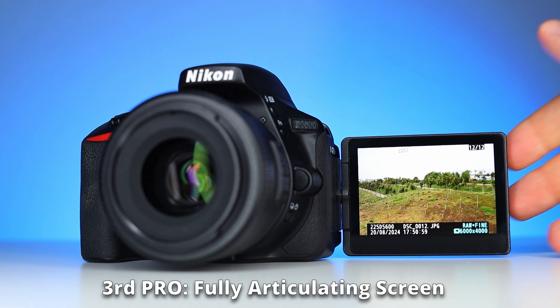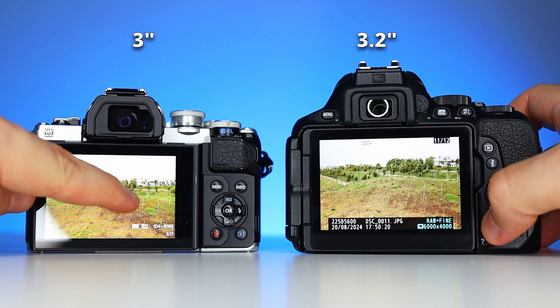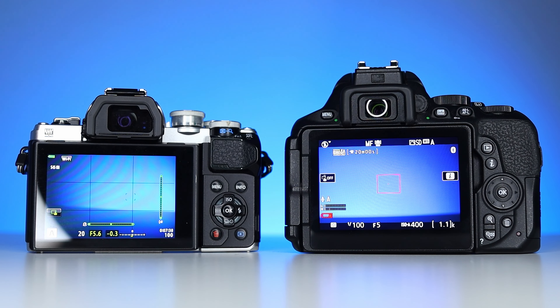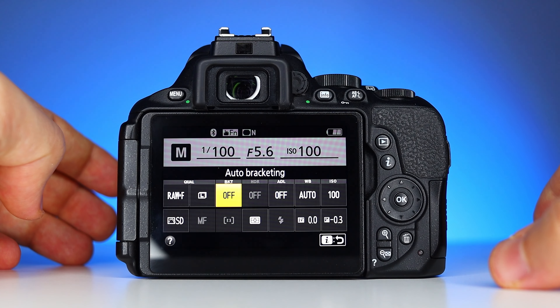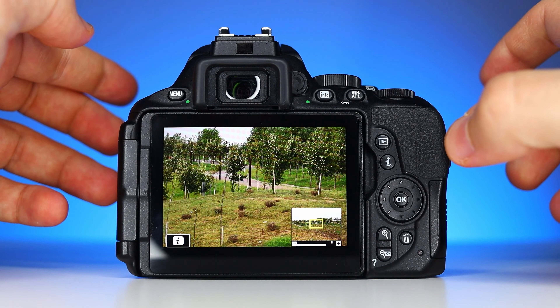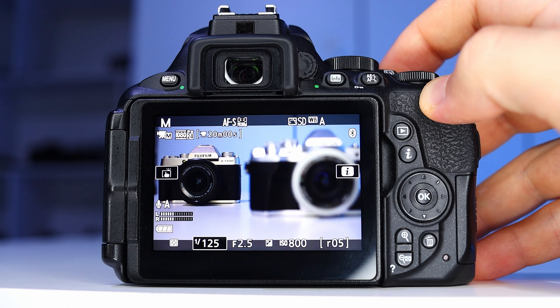The third pro is about the fully articulating touchscreen. Nikon made a great choice by including a large 3.2 inch screen on this camera, which is more generous than the 3 inch screens typically found on competing models. This 7% increase in screen size offers a better viewing experience. On top of that, the fully articulating design adds a lot of flexibility, allowing you to easily shoot from waist level or vlog and film yourself. Although it is touch sensitive, I don't find myself using the touch feature very often — Nikon's quick menu isn't as user-friendly as Canon's, and double tapping doesn't work for zooming when reviewing photos. However, you can use the touchscreen to change the autofocus point or take a photo without pressing the shutter button.